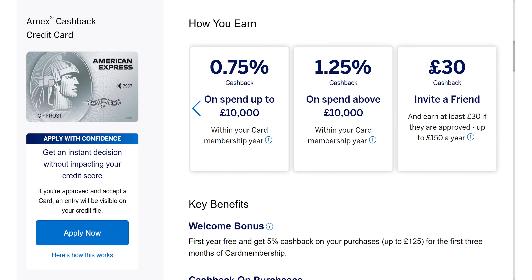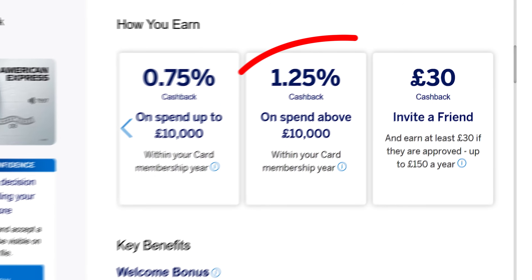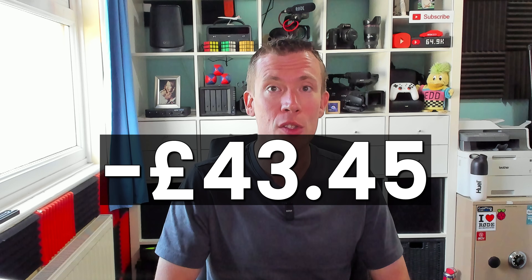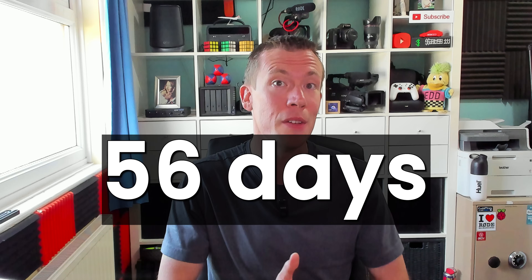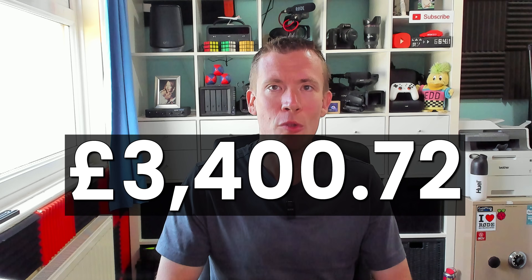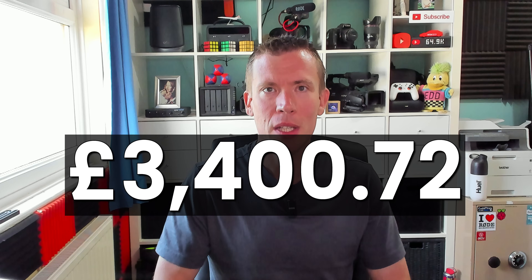I also brought the cost down a little more by paying with my American Express cashback credit card, which got me 1.25% cashback, effectively knocking £43.45 off the cost. Having paid by credit card instead of debit card, the money could sit in my savings account earning interest for another 56 days, saving a further £32.21. That brings my total expenditure down to a nearly round £3,400.72 including the scaffolding.